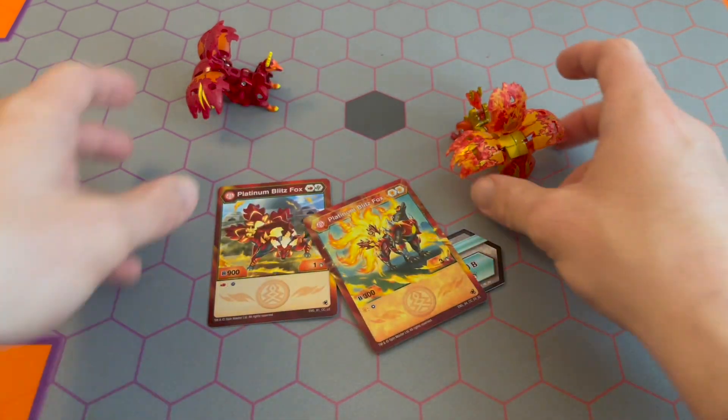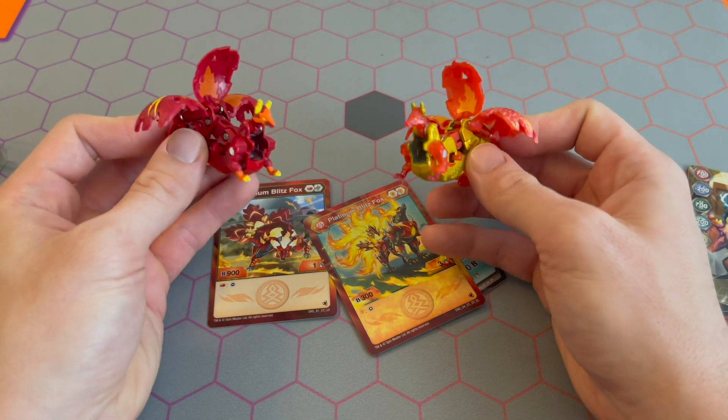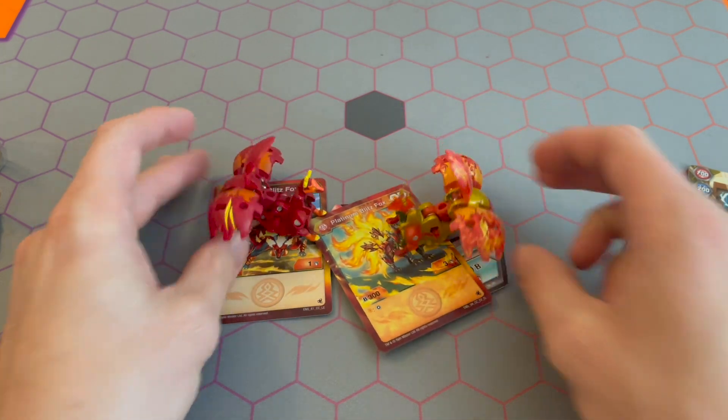Let me know which ones you guys would choose competitive-wise — I'm interested to see what tactics you all like. I think that's it for me, so thanks for watching. Like and subscribe for more like this. Pyrus Platinum Blitz Fox — catch you soon!